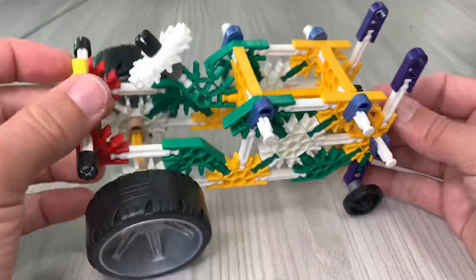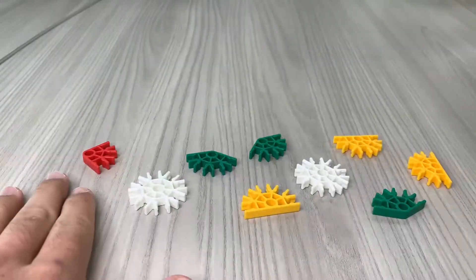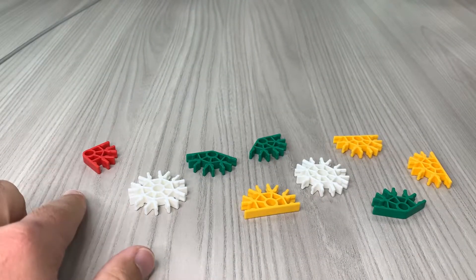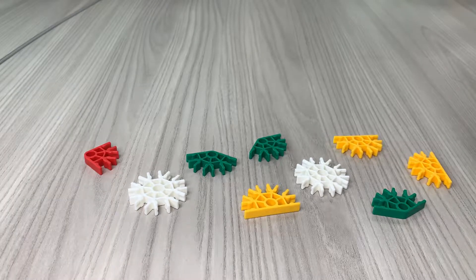Hey, what's going on guys, welcome back to Art Adventures. So today we're gonna go ahead and build ourselves a car out of K'Nex. The first things that we need are these little connectors — I call them snowflakes.